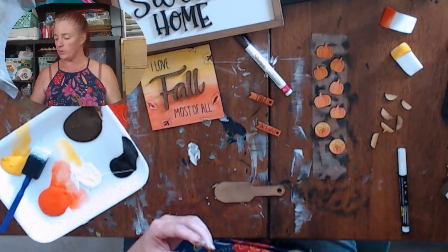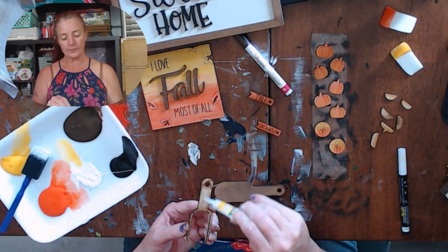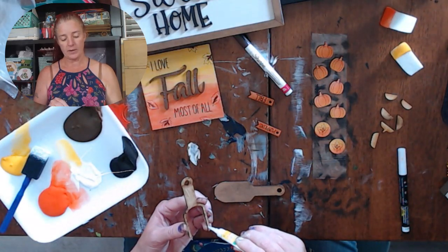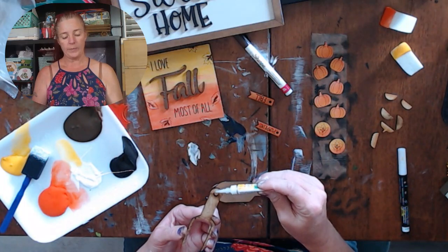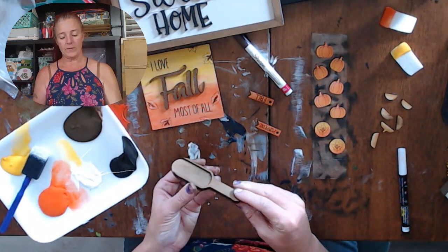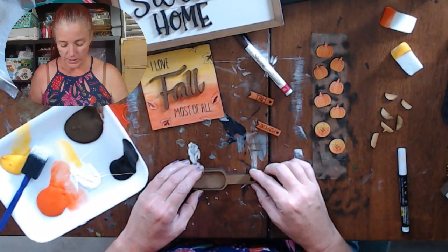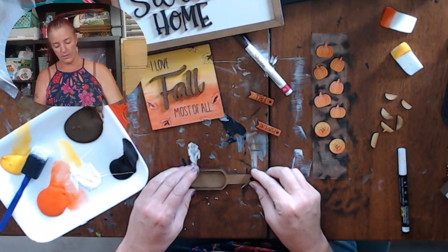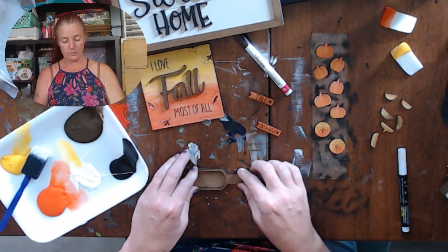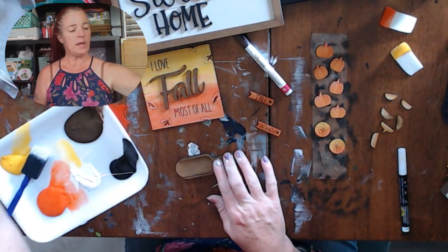I'm going to scoot that over and work on putting the scoop together. That was the tile, this is the scoop. I put a little too much glue on the top there, so I'm going to wipe it off with the glue stick. You line these suckers up — it fits perfectly and becomes one big piece, like a spoon. Try not to glue yourself. Hold it down.